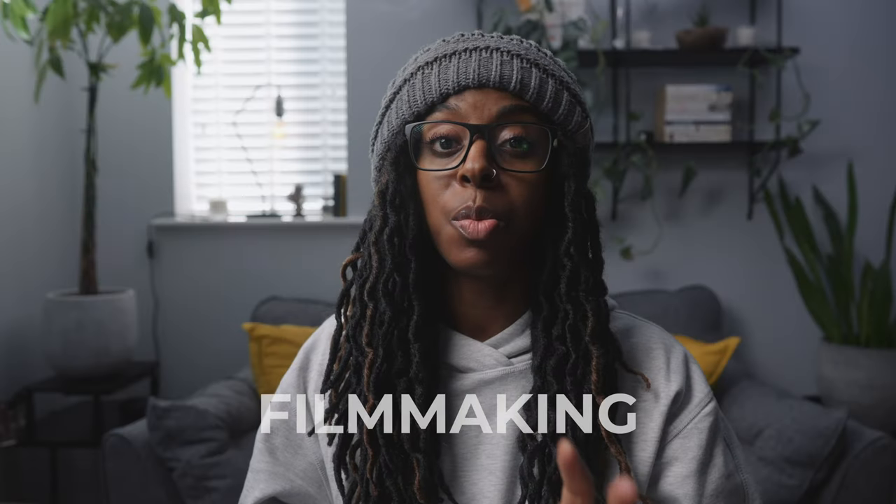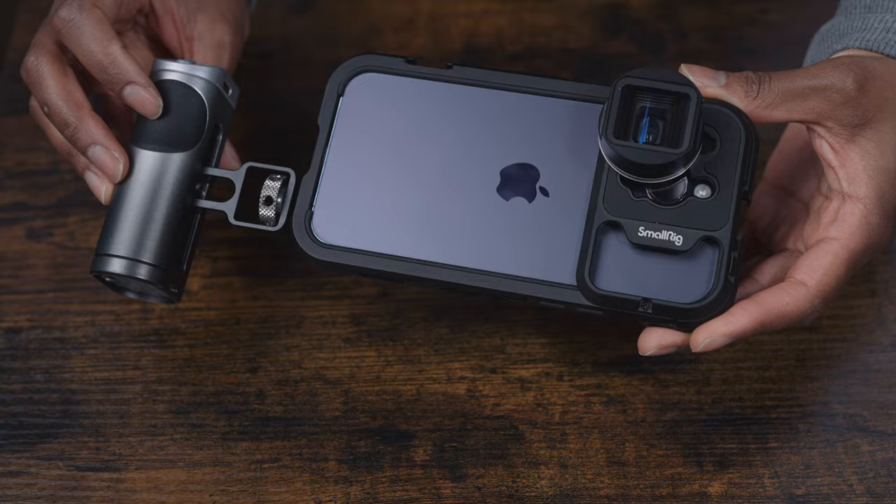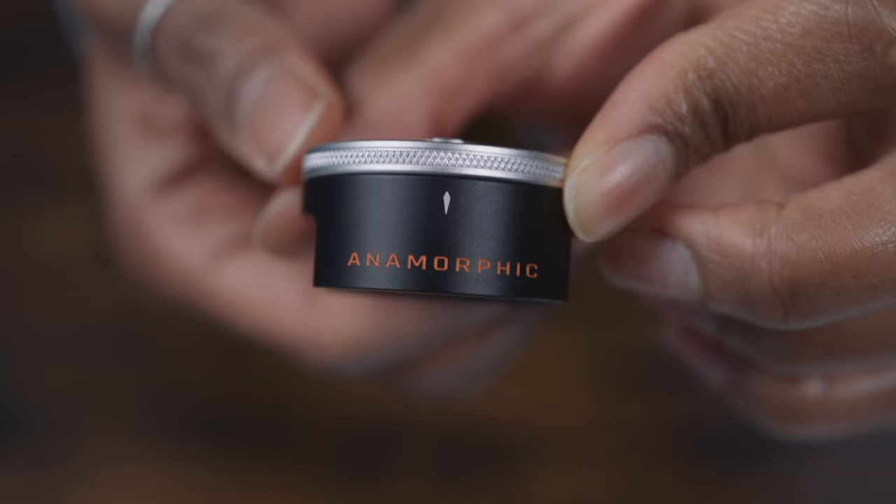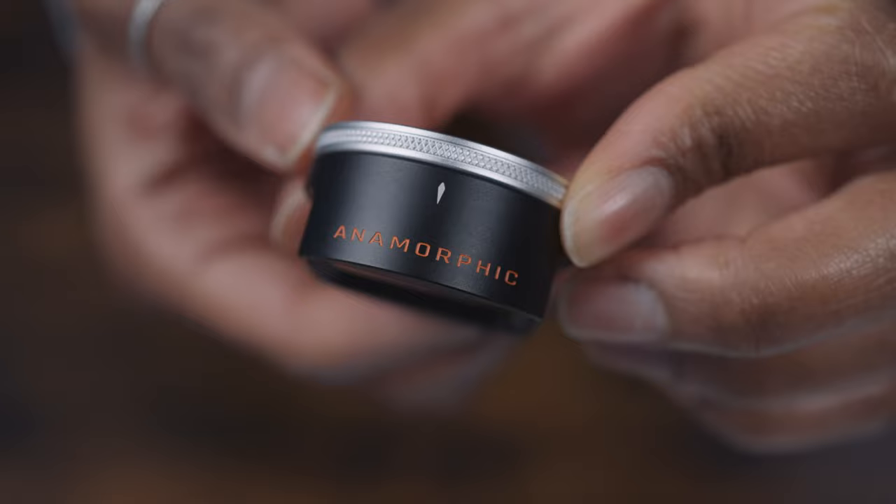If you're at all interested in filmmaking with your iPhone, then SmallRig have a video cage for the iPhone 14 Pro and iPhone 14 Pro Max, and it lets you mount things like microphones, lenses, handles, lights — anything that you'd need really for filmmaking. Along with the cage, SmallRig also sent me an anamorphic lens, so in this video I'm going to show you how the whole system works and then show you some footage from the anamorphic lens as well.